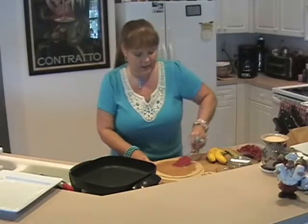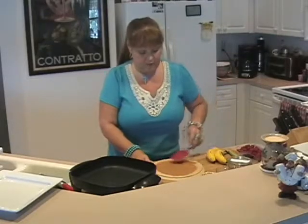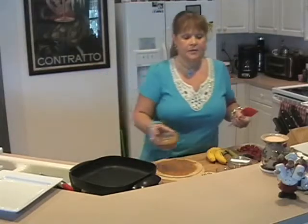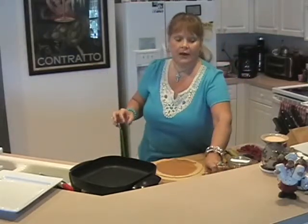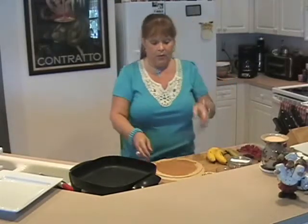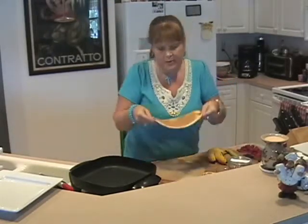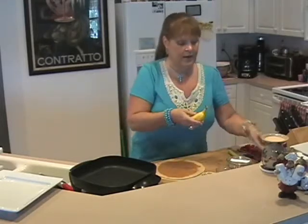This is something you can throw together super fast and it's yummy. It would actually be a good dessert as well. About a serving's worth of peanut butter is fine — you don't want these to get too extremely high calorie, so don't go over what a normal serving would be, which is about two tablespoons in a wrap this size. The next ingredient, of course, is a fresh banana.